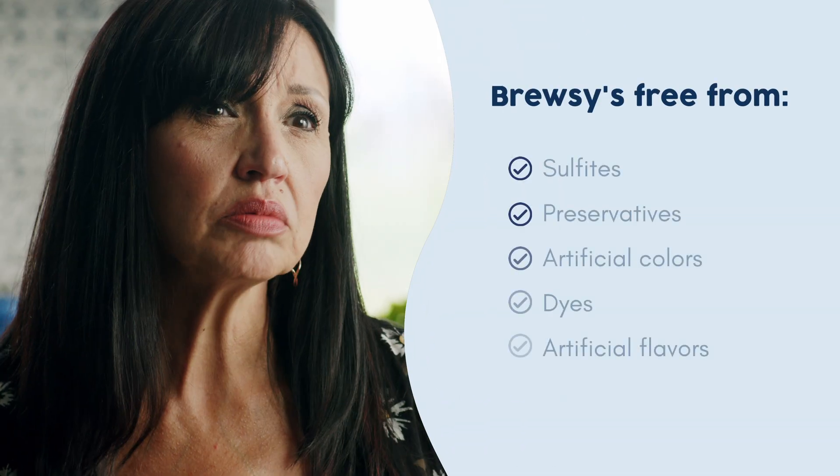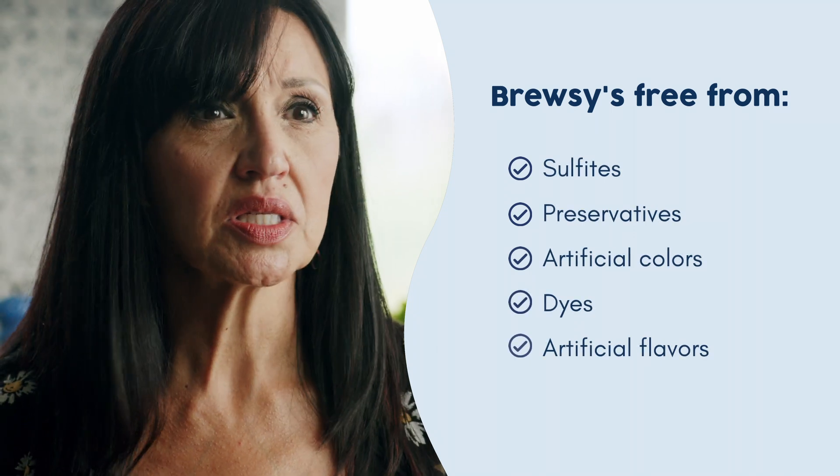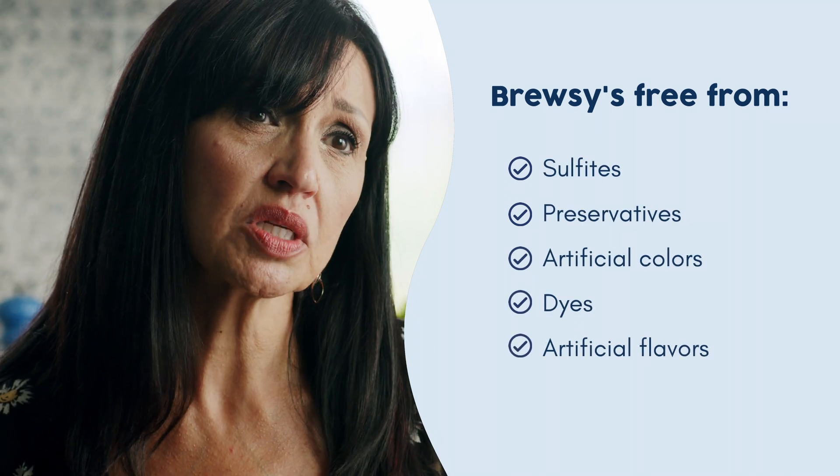Store-bought wine is full of sulfites and preservatives to keep it stable on supermarket shelves for years. Because Brewsy doesn't contain added sulfites or preservatives, it's a natural living product, so it can't just sit out at room temperature unless we make some adjustments.